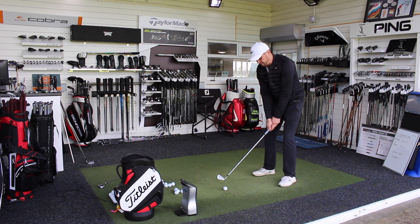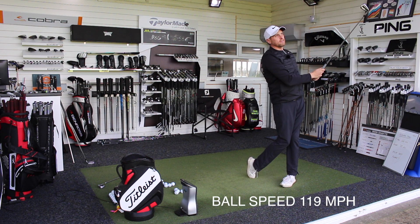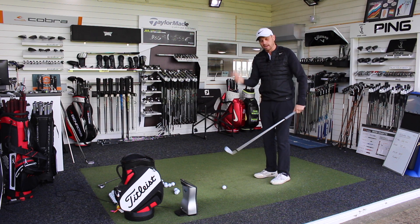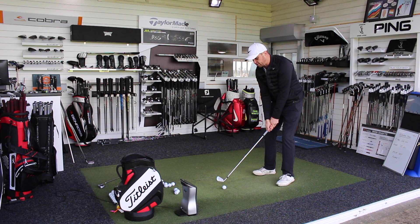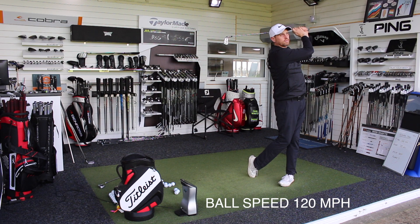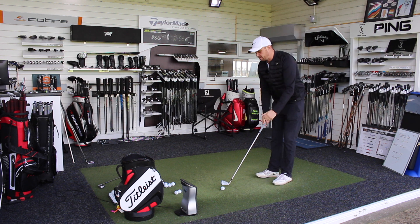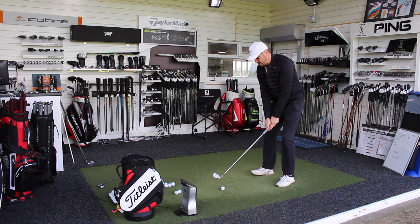AP1 first shot — like with all these style clubs, it feels very hot off the face. There's a limit to how quick they can get the ball going depending on the loft, but all these 7 irons nowadays have stronger lofts than they used to. They need that strength in loft because with the CG being so low, otherwise the ball would just pop up in the air and not go anywhere. First couple with the AP1 feel really nice.